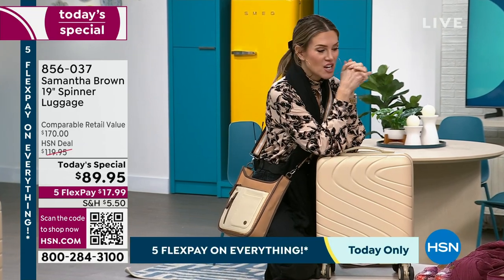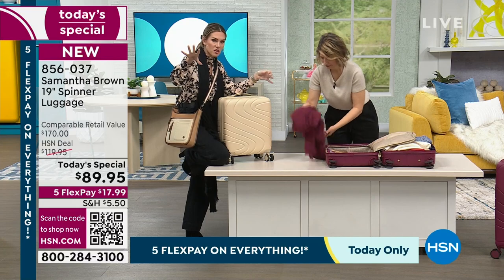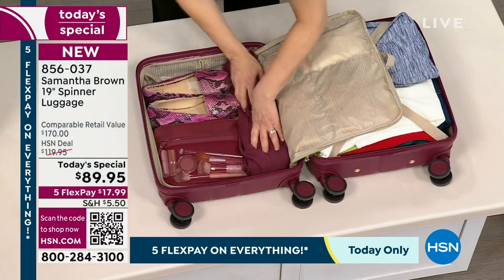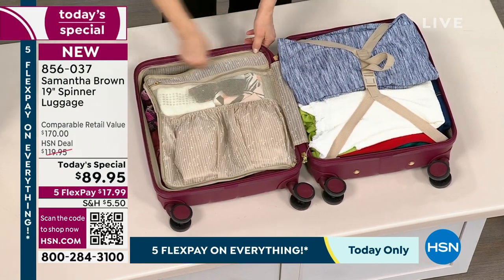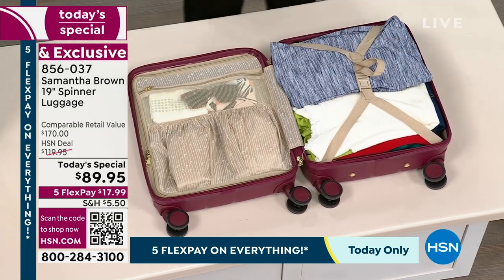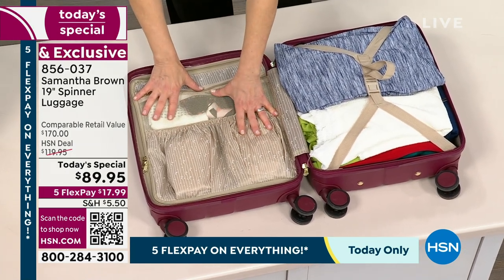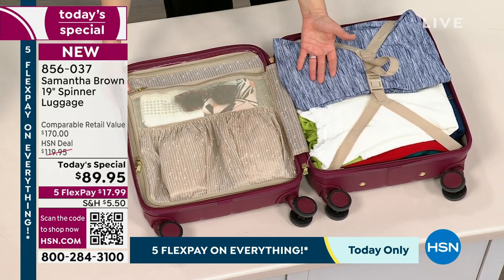As you were opening up this 19-inch spinner, the interior design is very similar — if not identical — in outline and footprint to your 30-inch and 26-inch, just in a smaller profile. All the bells and whistles — with a small bag, sometimes they don't give you this great inside organization, but it really does help you pack a better bag.